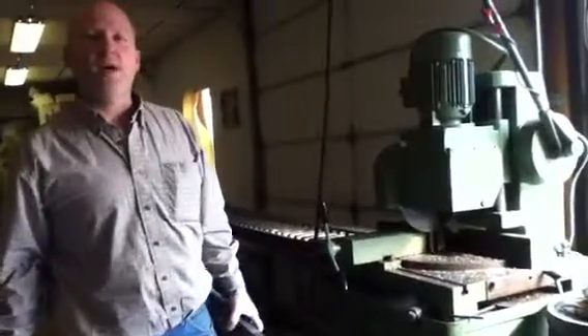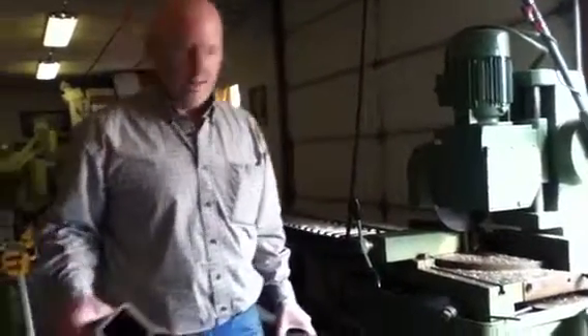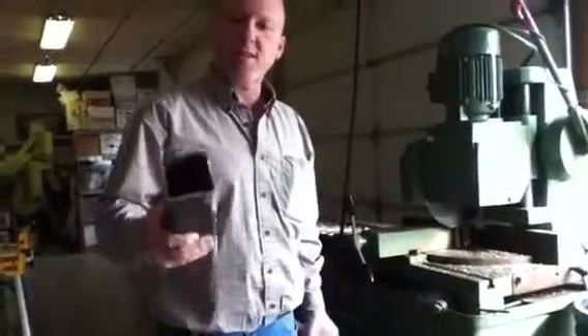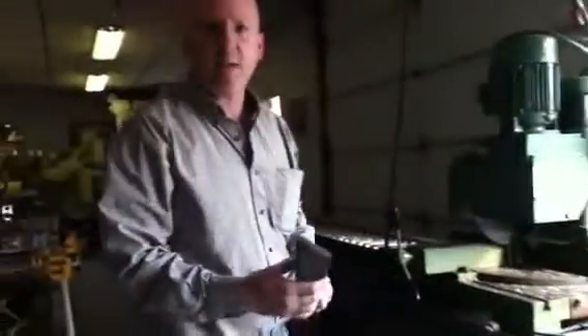Hi, I'm Mike Anderson with Elite Products and Services. Today we're going to show some of our other equipment. This is our cold saw. It has the ability to cut big tubing and flat bar. We're going to demonstrate by cutting this 3/8 by 2 and a half flat bar.